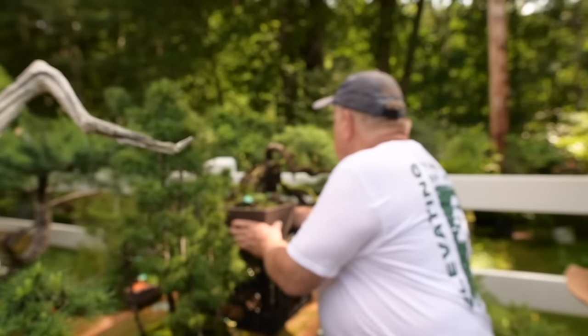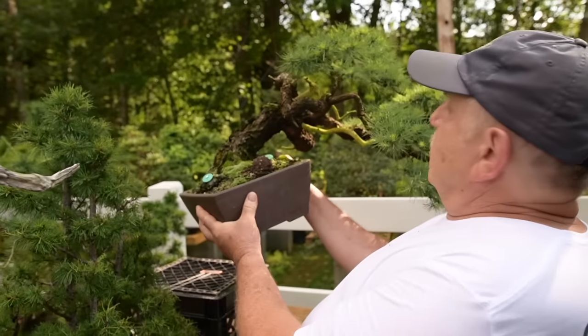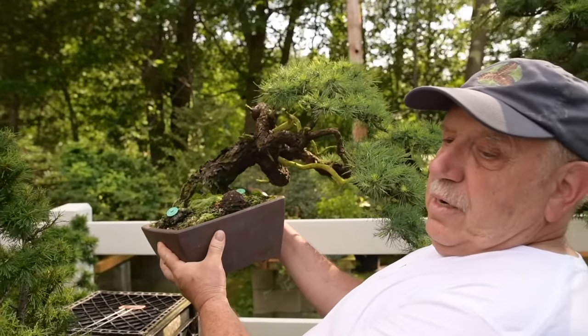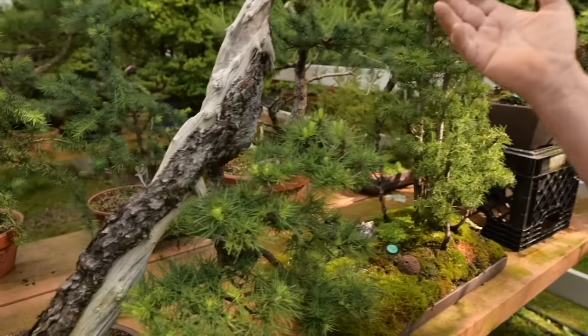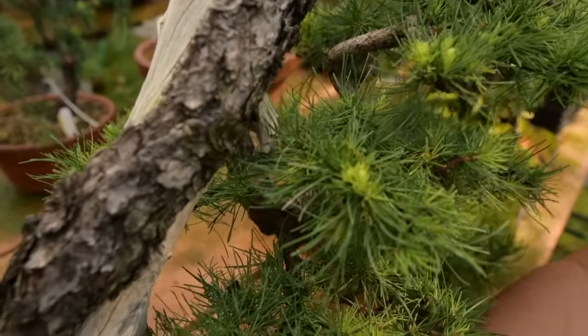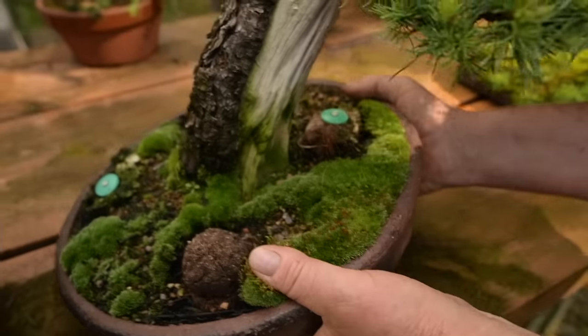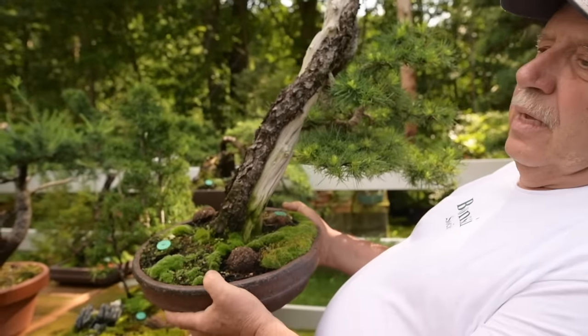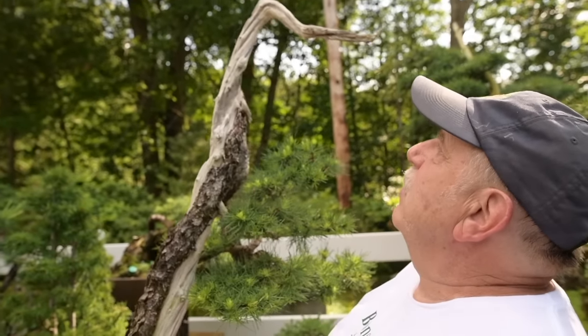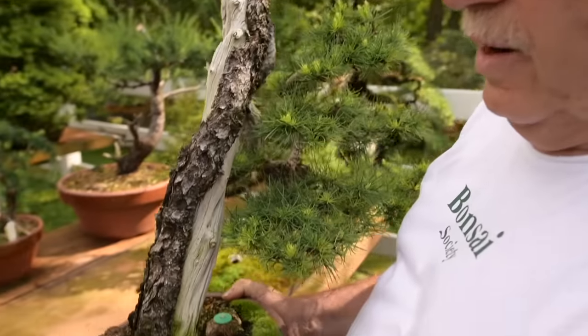Over here — beautiful. Look at this beautiful semi-cascade larch. This is a bunjin or literati-style tree with a beautiful feature they call Ikari Jin — a beautiful top called Ikari Jin.